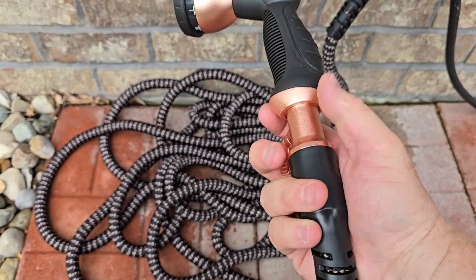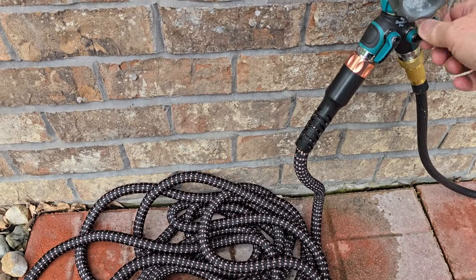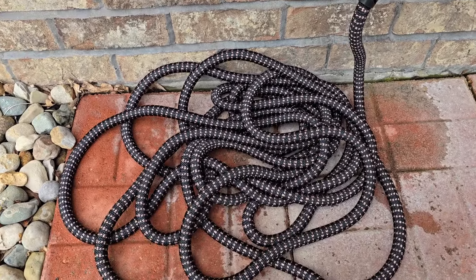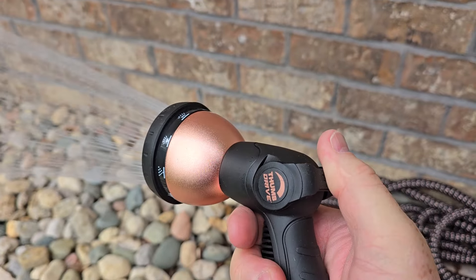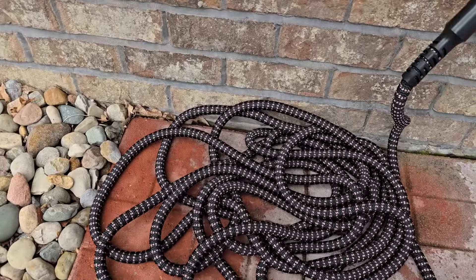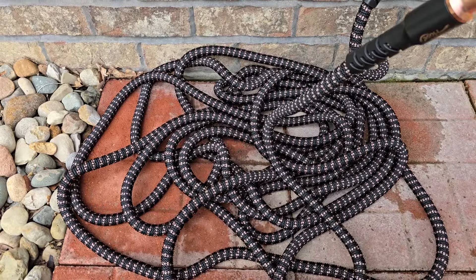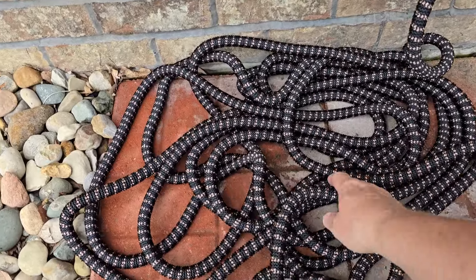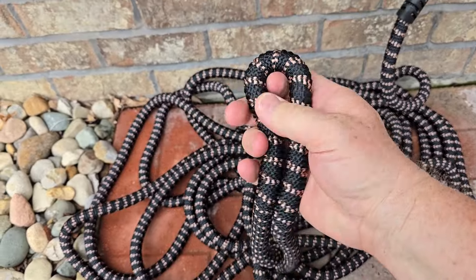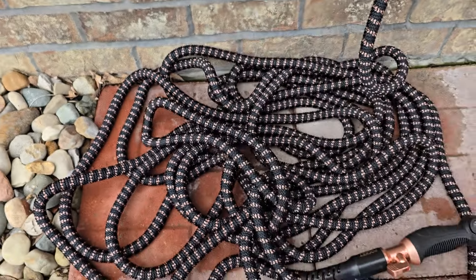You have to let the water out when you're done. Let's turn this one on — and again, that's going to expand. Let some air out and we can see it expanding. It's going to expand to a hundred feet. It's super lightweight and it does resist kinking too. Seems pretty durable.